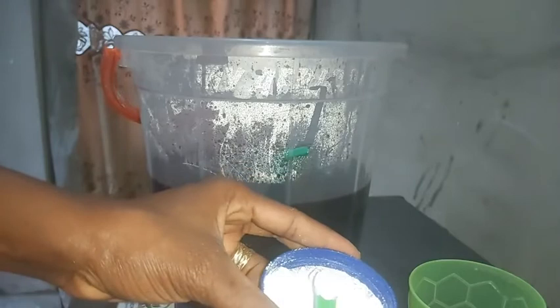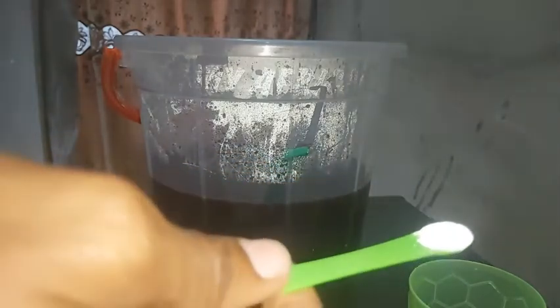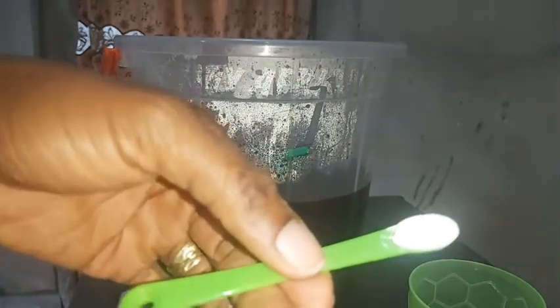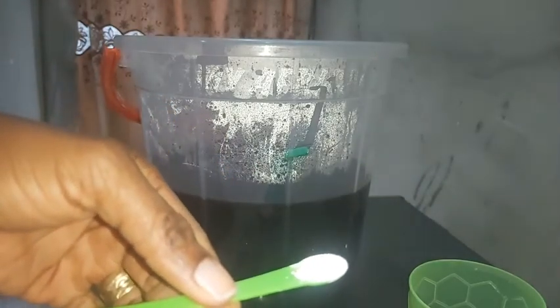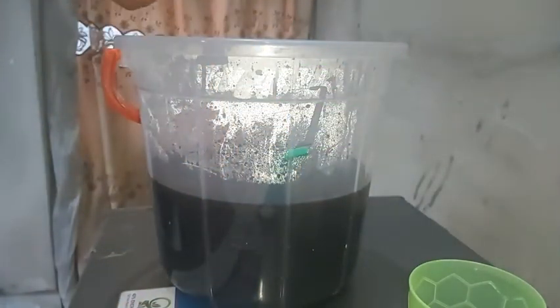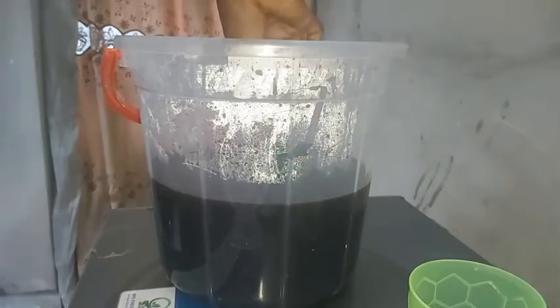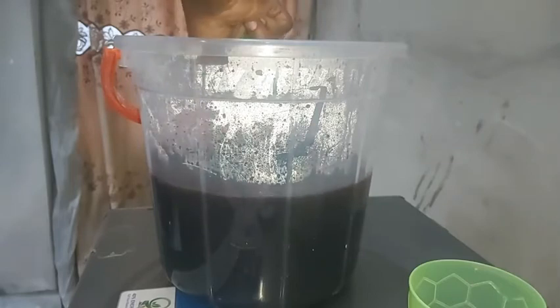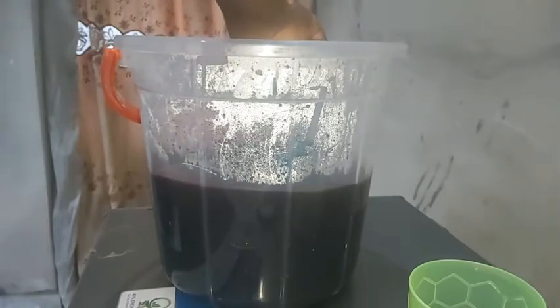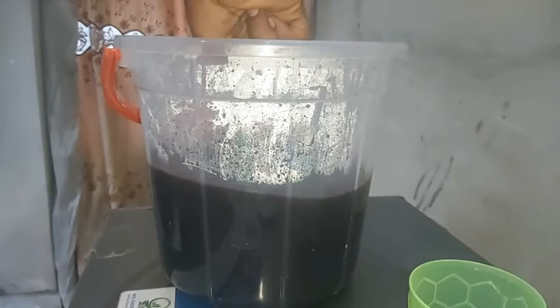If you're used to measuring for baking, it's the same method — the spoon is just supposed to be leveled, not too high, just like what is being shown on the screen now. We're going to add this into the zobo drink. Mind you, this zobo drink has to be hot — it shouldn't be cold while adding the preservative. Add it in, then stir, and after stirring, taste the zobo drink in the bucket.